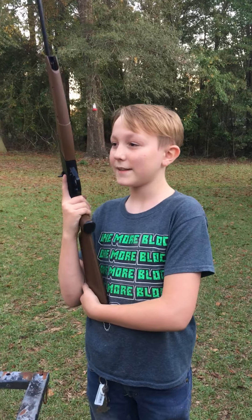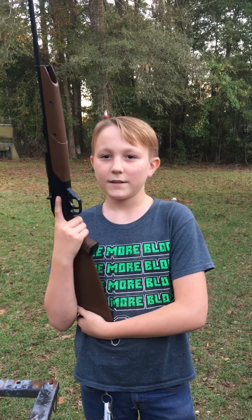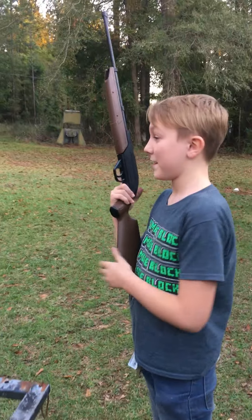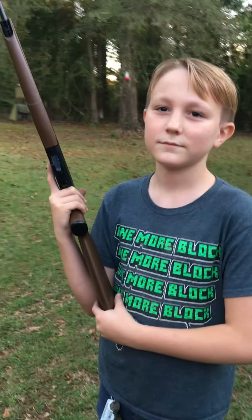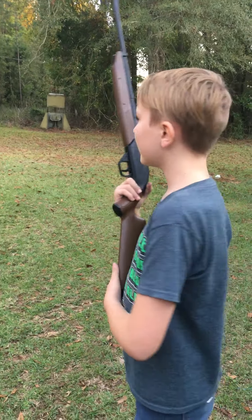My dad's gonna be helping me. It's target practice — it's not like killing anything because I'm not very good. I'm pretty good. You don't know that yet.